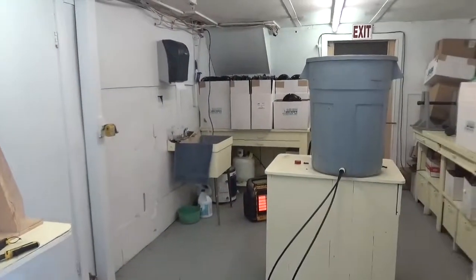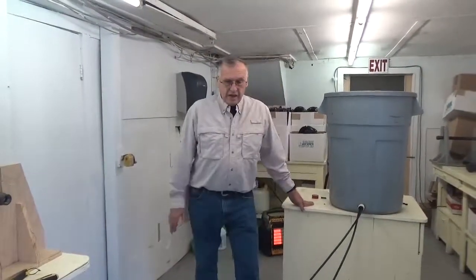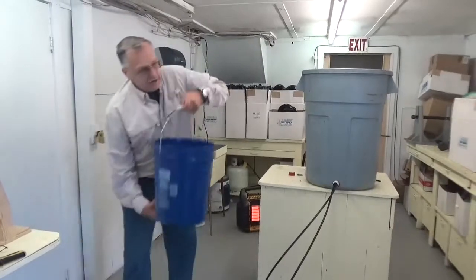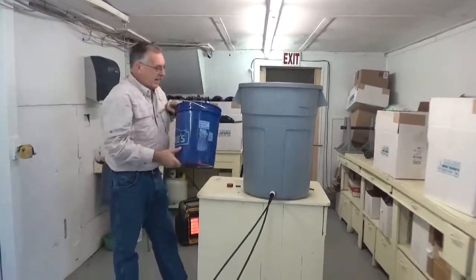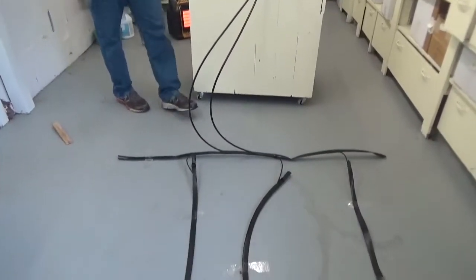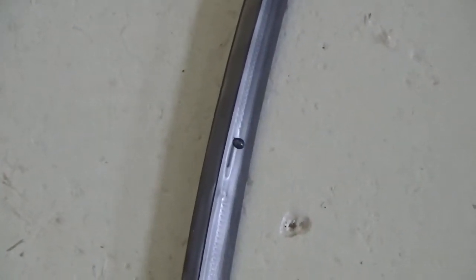Now we have the drip tape all set up and we're ready to do our first test. We fill up our container with 30 gallons of water, then go around and check our hoses for leaks. In our concrete garden, you can see the water is starting to come out the emitters every 12 inches — you can see a drip of water coming out, very slowly.